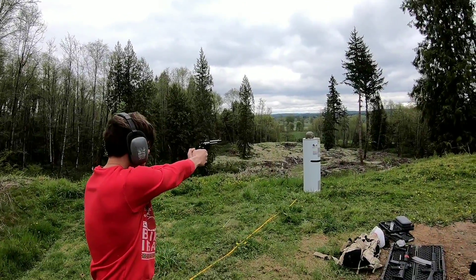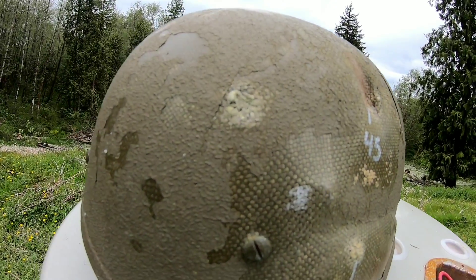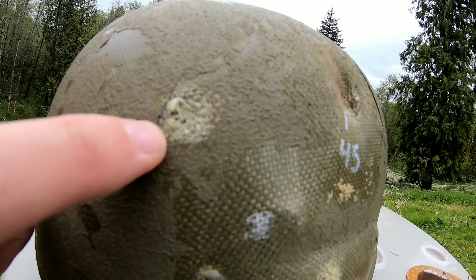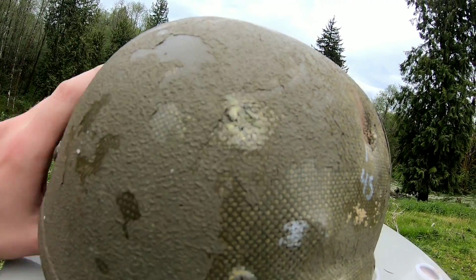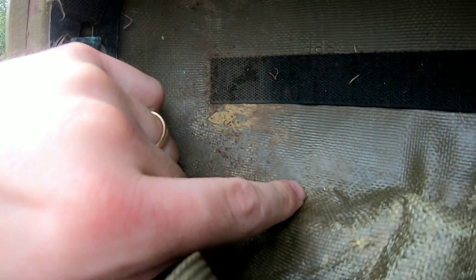Next up, .44 Mag. Right here is our .44 Magnum hole. Here's the inside — didn't see any other holes or damage, so I think it actually got stuck. But man, it was close — it wanted to come through.